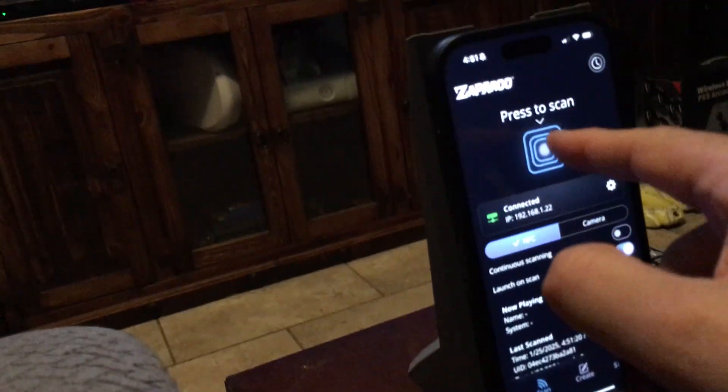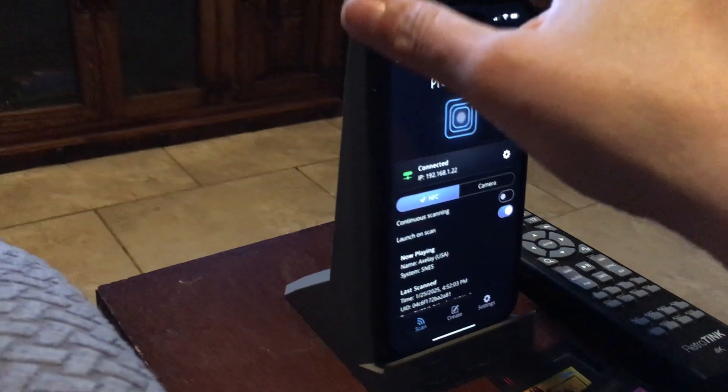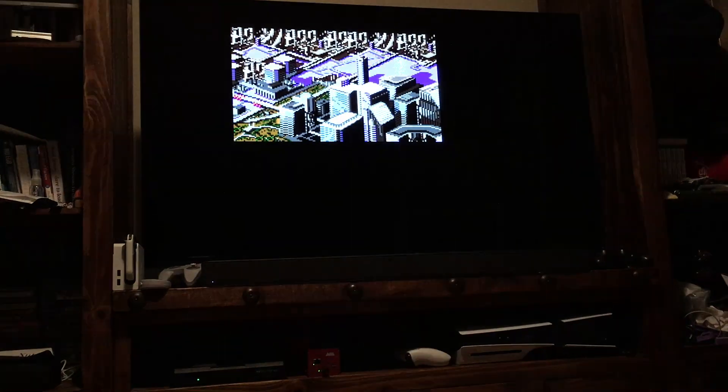The last game I'm going to launch is Axley. I'm tapping the scan button again and sliding in the Axley card for the Super Nintendo, and there it goes — right into launching it. I have my controller, I'm sitting down relaxing. I don't have to get up, I don't have to tap, I don't have to navigate menus to find the games. These are my favorite games so I can just get right into it. As you can see, it is wireless — no wires attached. It's just a little stand holding my phone and something to slide the cards in. It's a really cool thing. Just thought I'd quickly demonstrate and show you a video.